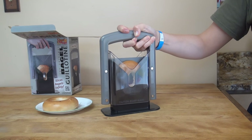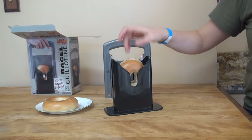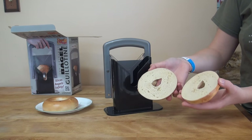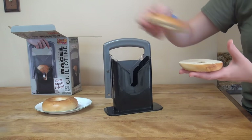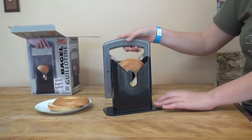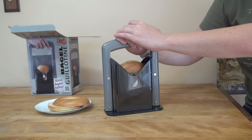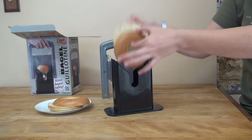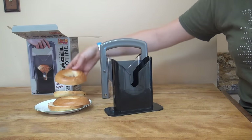Down goes the guillotine — let's see what we have. Wow, perfectly sliced bagel, very easy. Let's try that again with two hands — rapid action guillotine, down she goes. And another perfectly sliced bagel. The bagel guillotine definitely works.